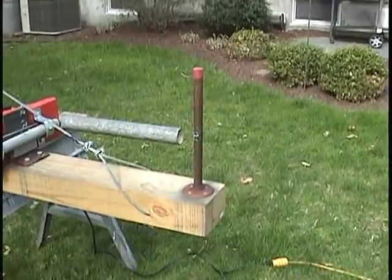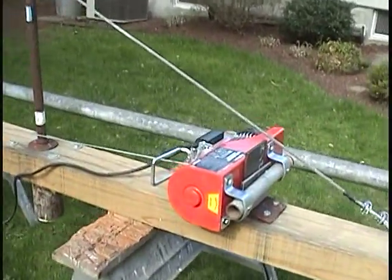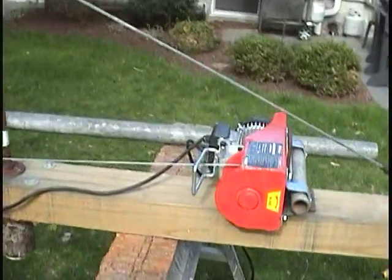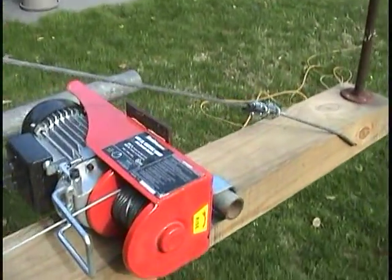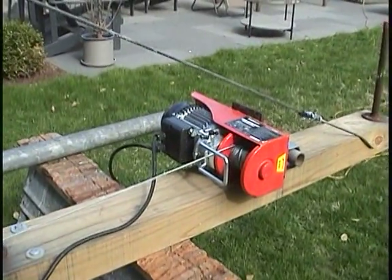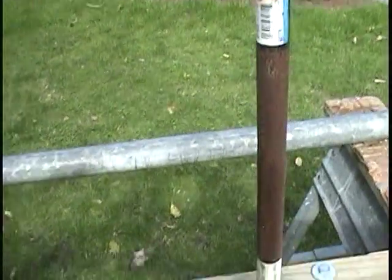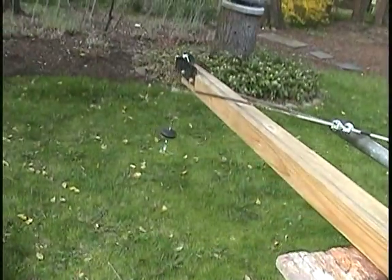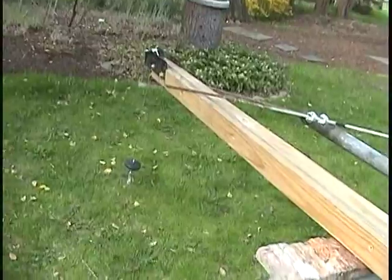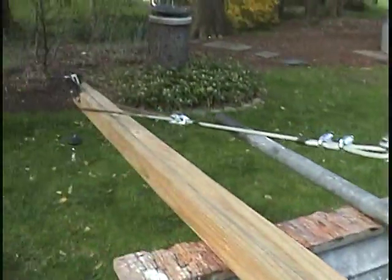A half inch pipe with a floor flange — nothing fancy. The winch is about 400 pound duty rating, so it can easily lift a bundle of shingles. It has an up and down hand control, very easy to use, very simple. It's got a weighted end that keeps a little bit of pressure on the cable when there's nothing on it.